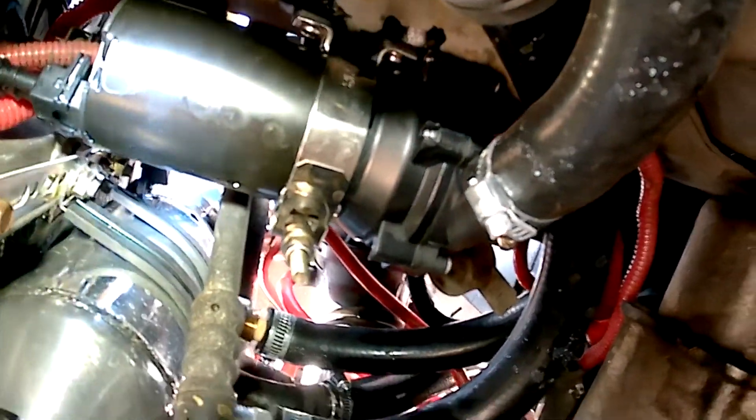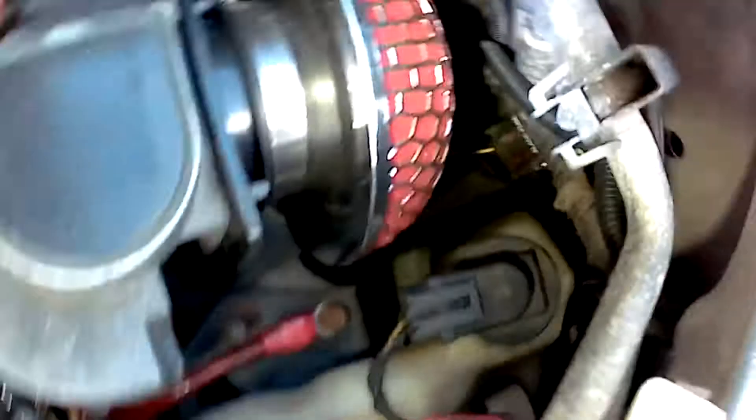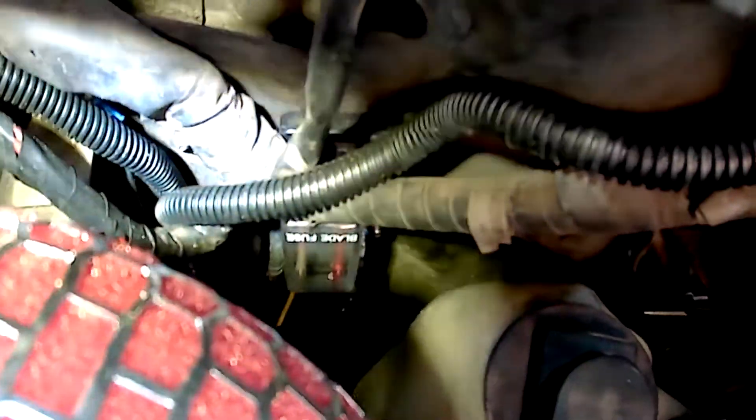That electric water pump is off of a GT500 and it is for their supercharger cooler — it uses an air-to-water intercooler as well. The wiring for all this goes through this auxiliary block over here in the fender.